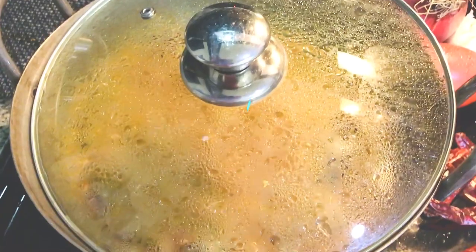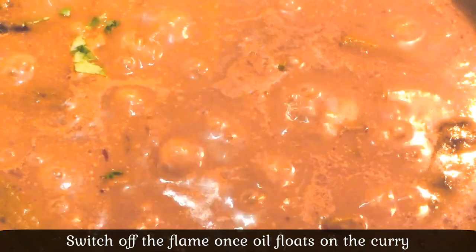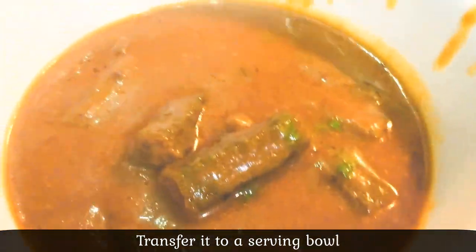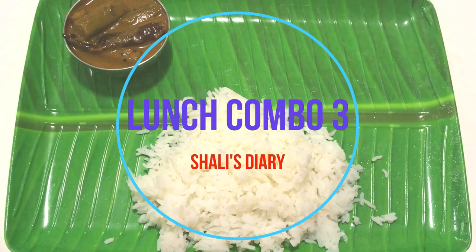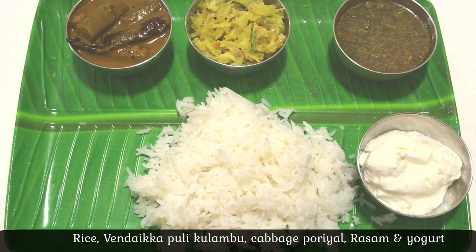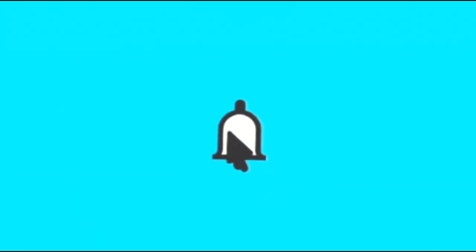You can check this recipe in the description box. After 15 minutes, you can add 1 cup for serving. This meal plan will be 50% of your meal plan. Please like my YouTube channel, subscribe and click the bell icon. Thank you so much for watching.